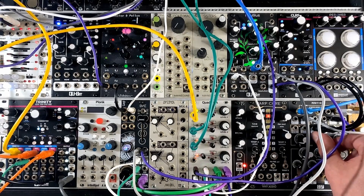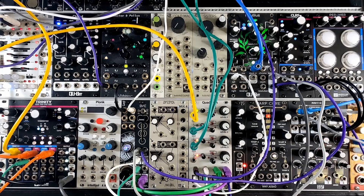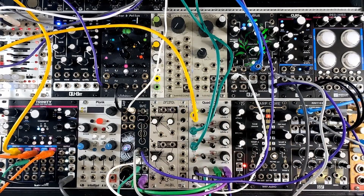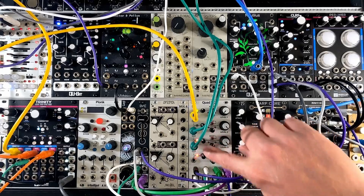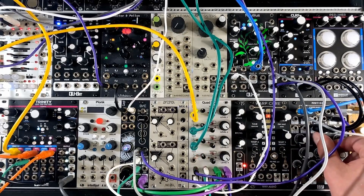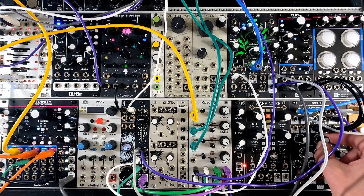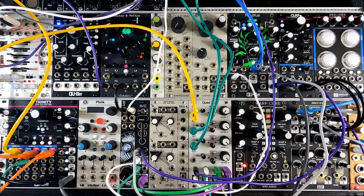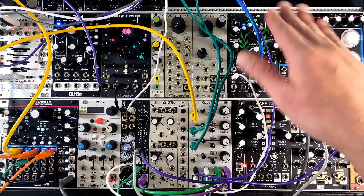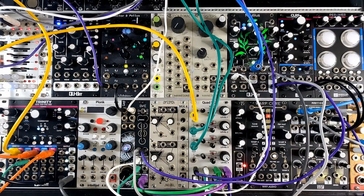So there's that sidechain ducking, and that's applying to the full stereo mix — the output of Disentangler. The full stereo mix is being ducked by that envelope CV on both of those channels. So that pulls down not just the bass voice itself, but also the delay on both channels of the stereo.